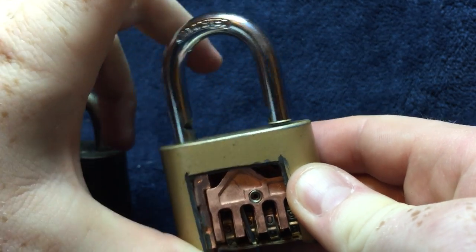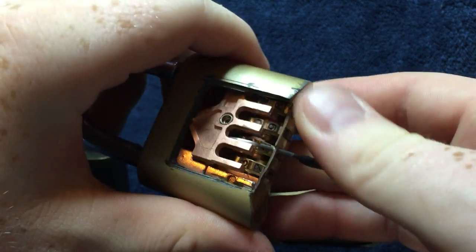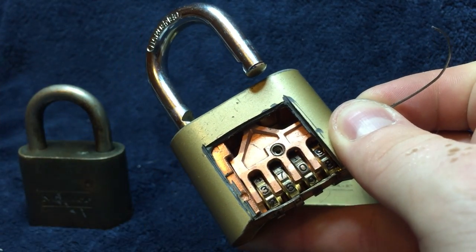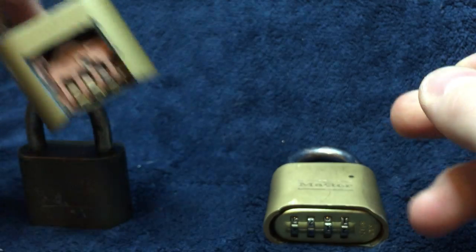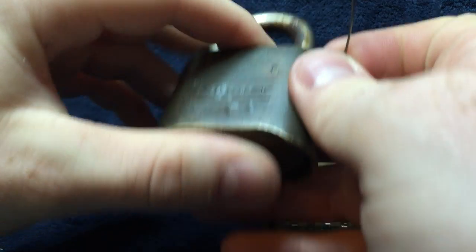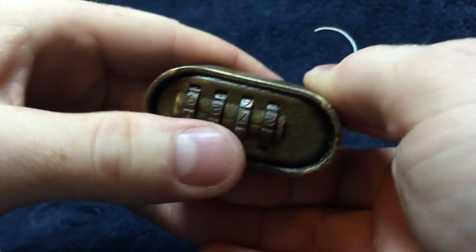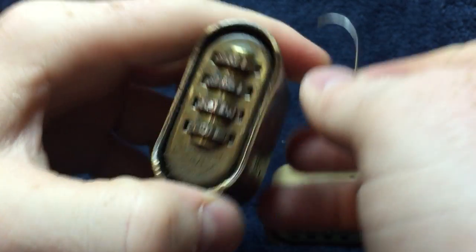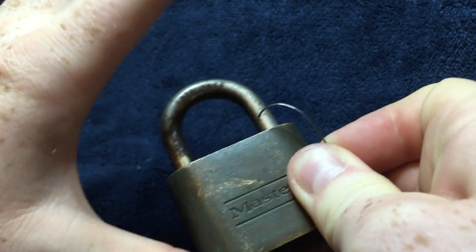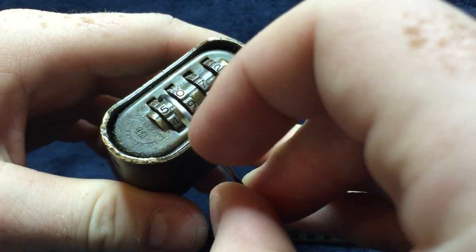When you let go, the lock opens. To show this can be done fairly easily on a lock you can't see, I've got two other locks here. I'm just going to shuffle up the numbers to show you that the combination isn't set — pushing down the clasp and it's not opening.